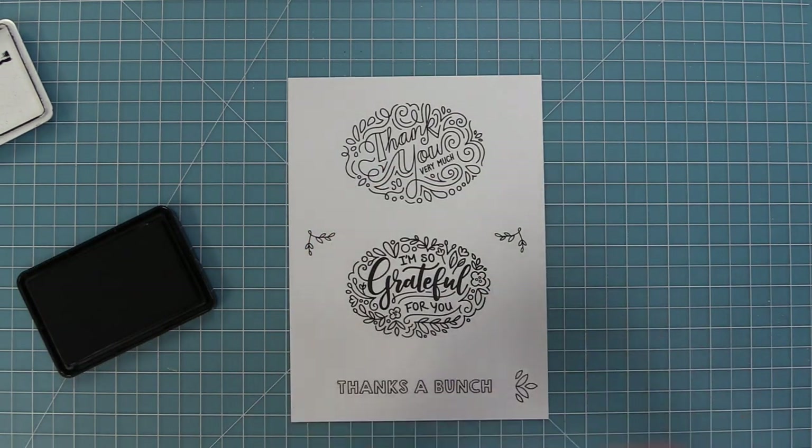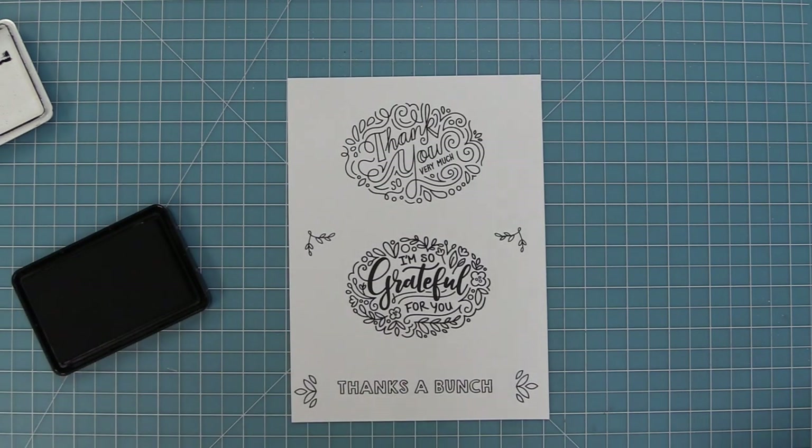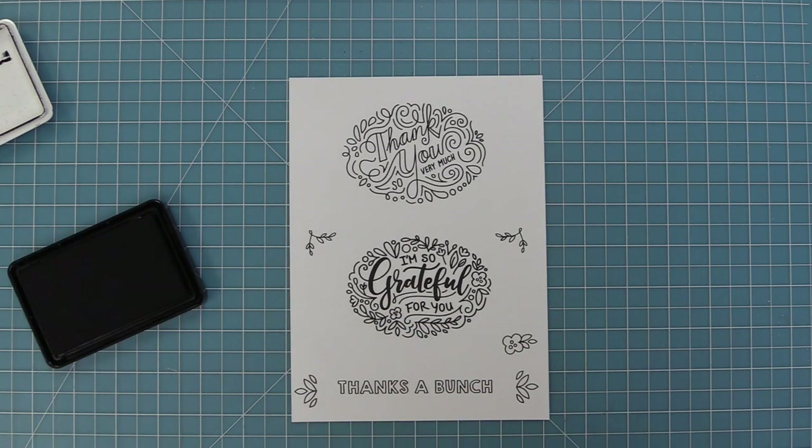We have these little leafy filigree items and then this fun little one that I really like stamping on either side of the longer sentiment. It looks really really nice that way, and then we also have an individual flower too.